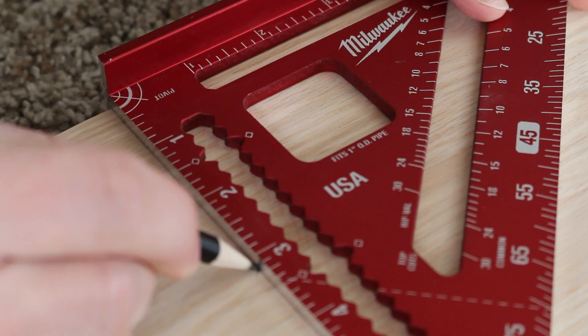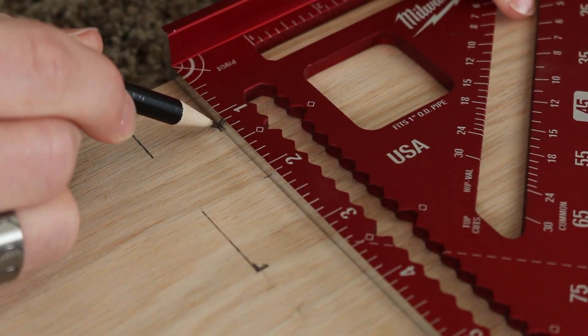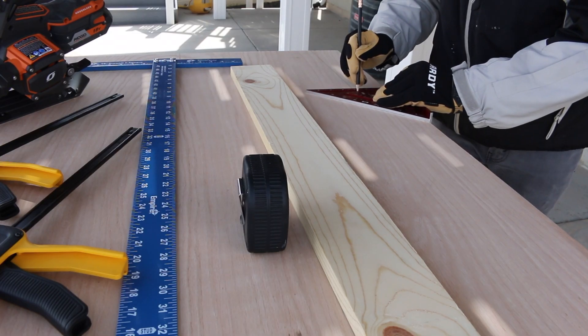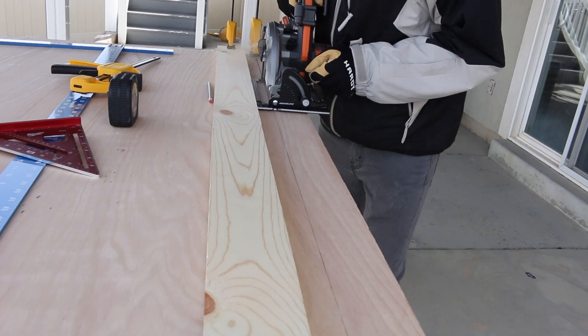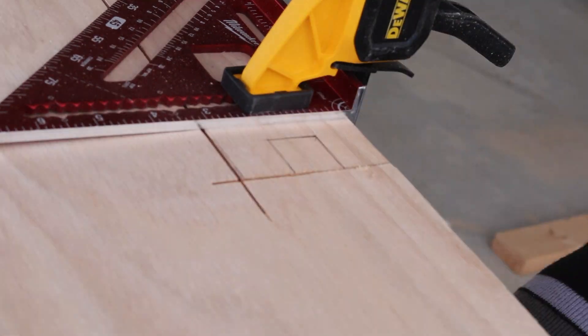I started with the more difficult pieces, which for me were the notches in the back because they slide together and have to fit perfectly with the side. I'm using pretty basic tools — just a skill saw on some sawhorses, a pencil, and a square. I used a spare 1x4 clamped to my plywood as a skill saw guide, then used a jigsaw to cut out the notches.